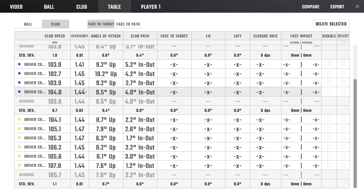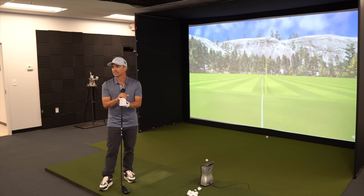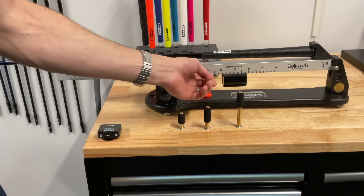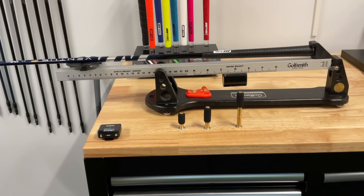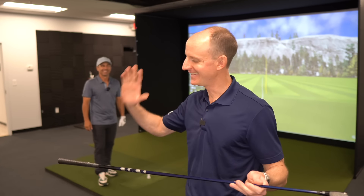We've added 40 grams of weight but your average speed has gone up almost three miles an hour over our starting point. That was by far the fastest club head speed. We're going to max it out — all the way to 50 grams. 50 grams in the handle; swing weight is now C3, which is 12 swing weight points lighter than the original.